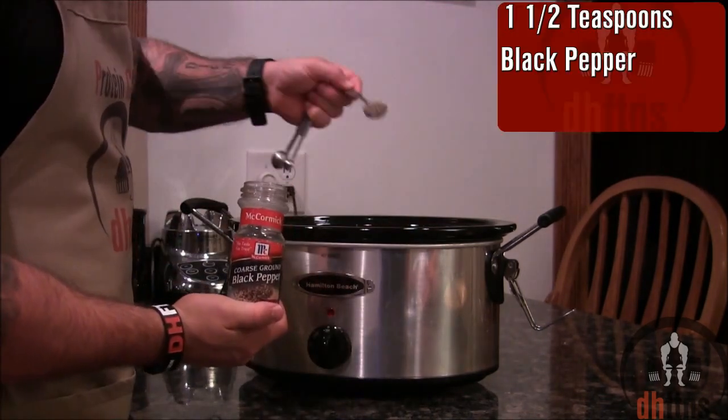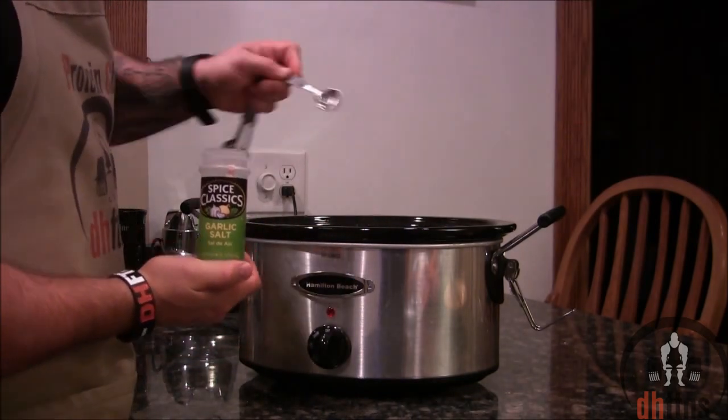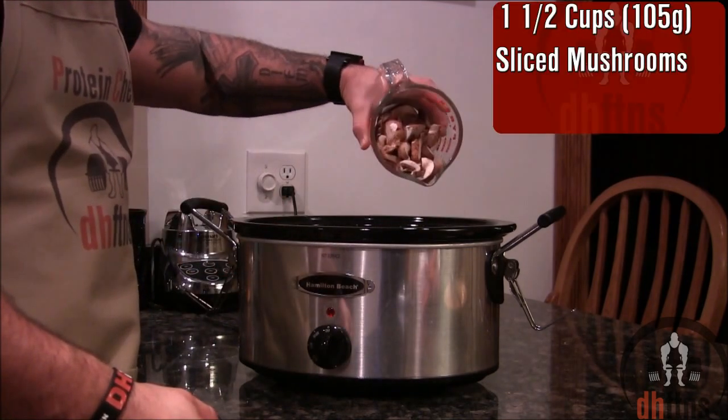One and a half teaspoons black pepper. One teaspoon garlic salt. One teaspoon onion powder.